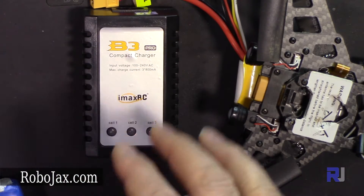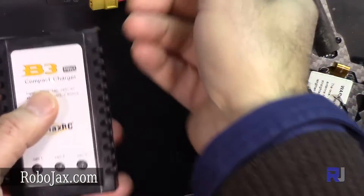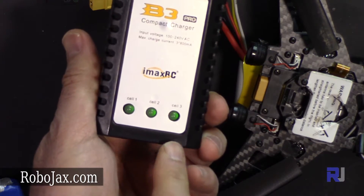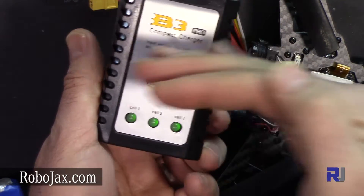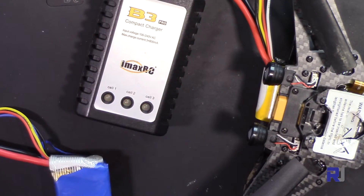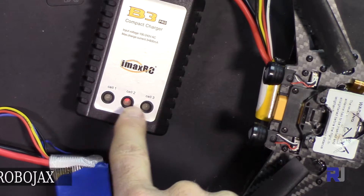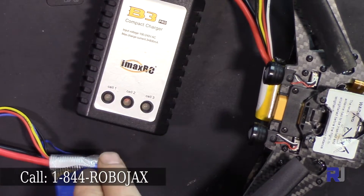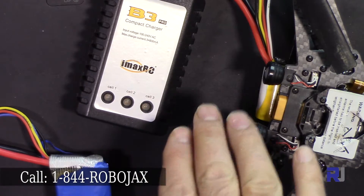This is a cheap, lightweight battery charger that cannot supply much current. Once you connect it to power, the lights are green but quickly flash red. You can see the red is flashing — it checks each cell to see if there is a connection, and as soon as it finds a connection it starts charging.